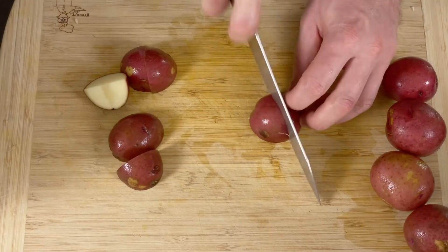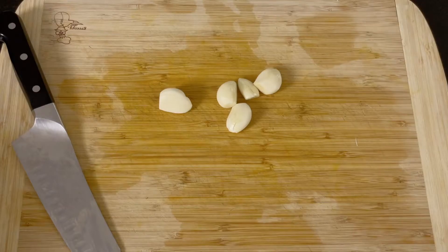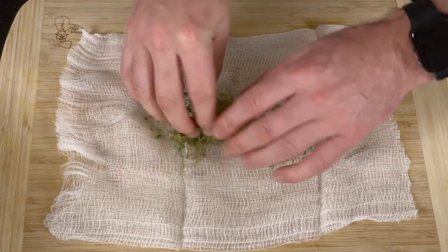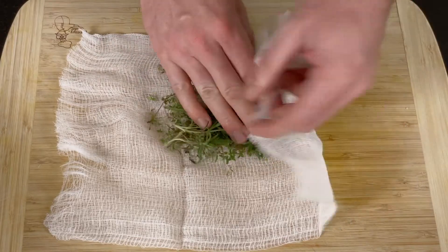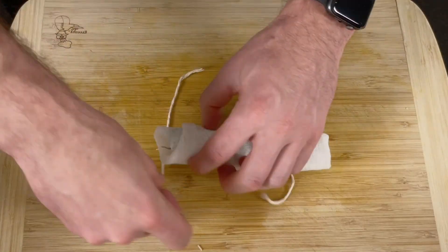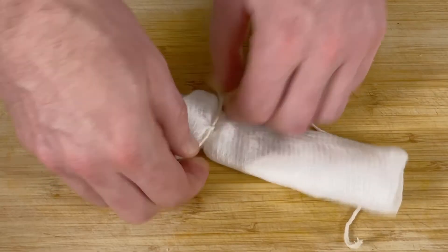Continuing with the prep, quarter six red potatoes and place in cold water to prevent from turning brown. Next up, roughly chop five cloves of garlic and set aside. Lay down a piece of cheesecloth and place your bay leaves, thyme, and rosemary in the center. We're creating an aromatic bouquet, which will be a hell of a lot easier to fish out when the stew is complete. Slide the two pieces of cooking twine under your delicately wrapped bundle of bliss and tie like so.